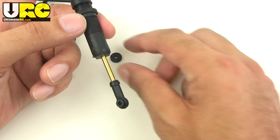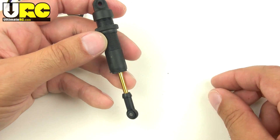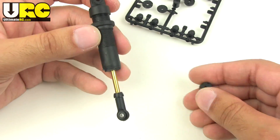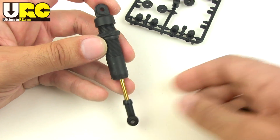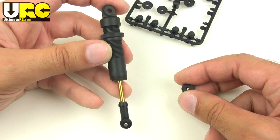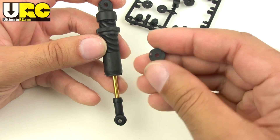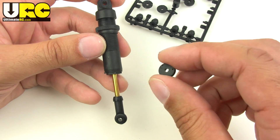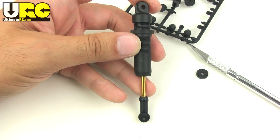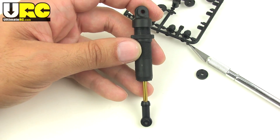So that's it for that tip. If you've got a lot of stiction in your stock Axial Wraith shocks, don't pull out the credit card unless you just want to spend money to spend money. Just pull out a screwdriver, a couple of Allen drivers, your little T-wrench that's included with the kit, and an X-Acto knife — that's all you need. Smooth out the edge of each of your pistons wherever you feel that on your shocks and you'll have a much smoother running vehicle. Thank you very much for watching — hope that was useful, and I hope to see you on the friendly forums at UltimateRC.com. Bye for now.